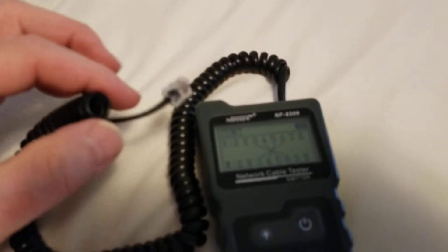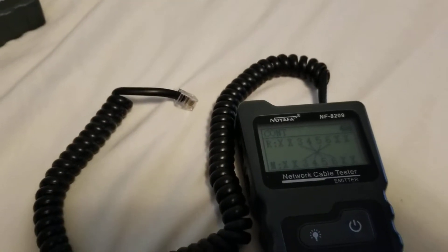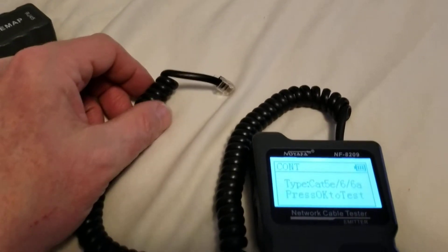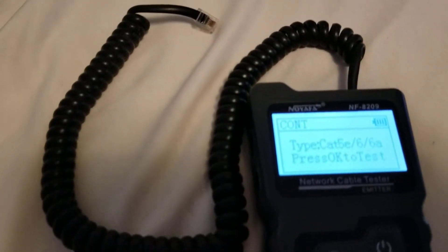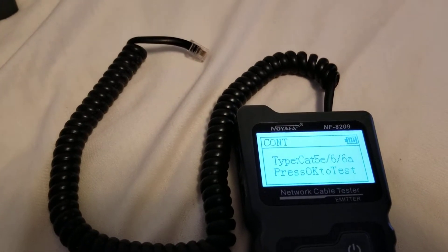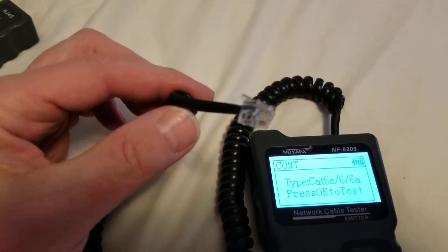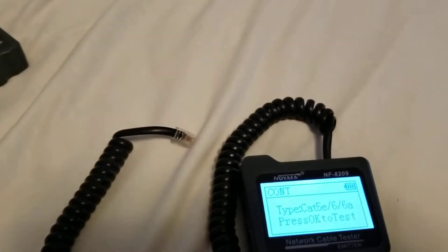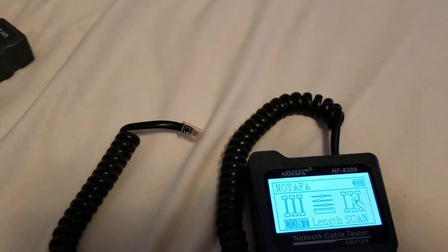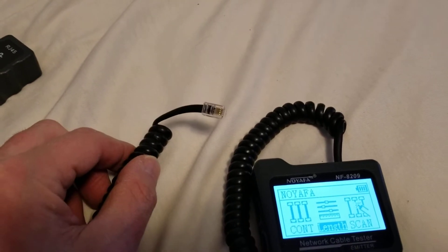To check for the length, you have to remove the receiving end. You might wonder how something measures length with just electricity — it's based on the concept of a reflection, usually called a time domain reflectometer. These used to cost hundreds if not thousands of dollars, but now this little $50 unit can measure length, though it won't necessarily find breaks in the cable.